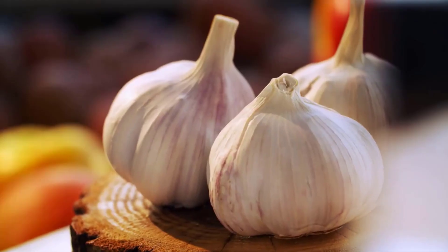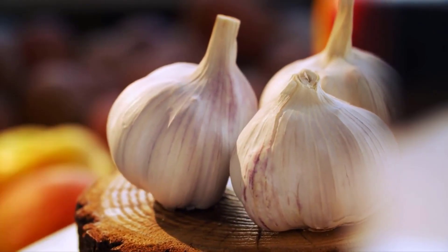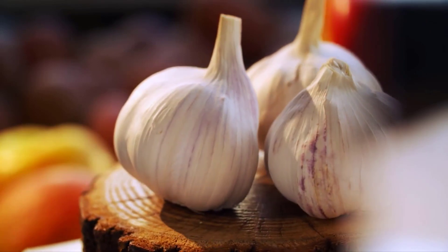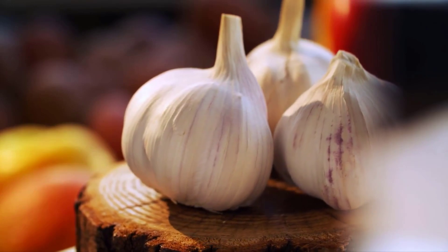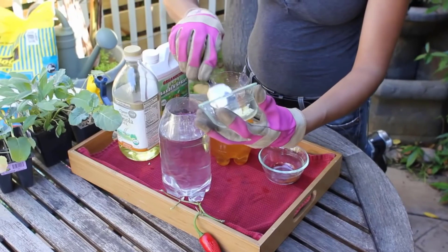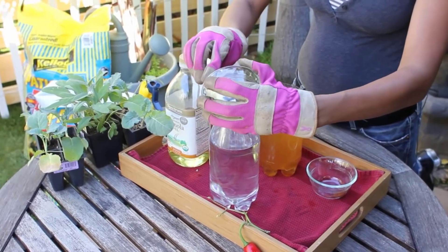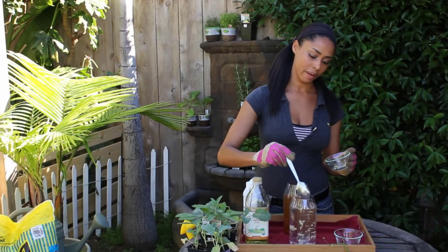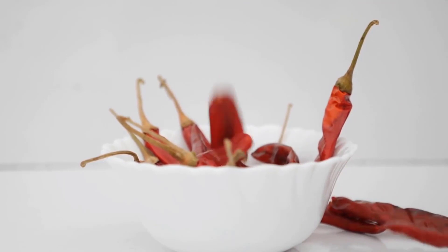Garlic contains sulfur compounds that act as natural insecticides and repel pests such as aphids, thrips, and spider mites. Simply take a jar filled with water and add one or two tablespoons of crushed garlic in it and mix it well. It will be a great pesticide for your vegetables.